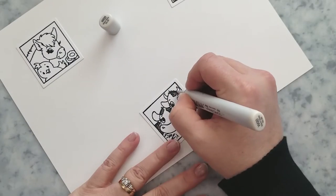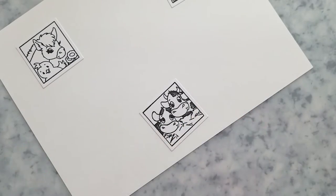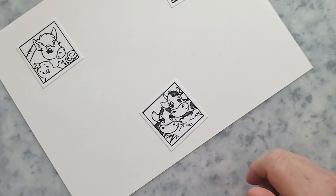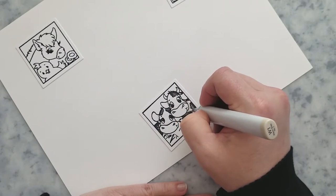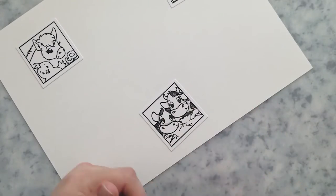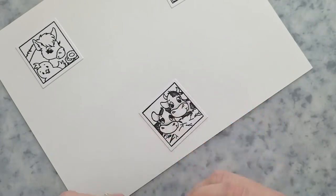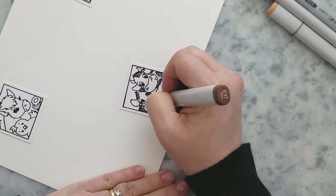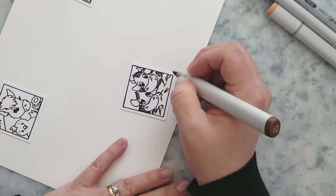The images are one and three-quarters of an inch square, so coloring is pretty quick today. I'm keeping this easy, starting with N6, N4, N2, and N0 on the spots on all the cows. Then I add W0 and W1 to the white areas just to add a little shading, and I come in with R11 to add a little color to their nostrils.